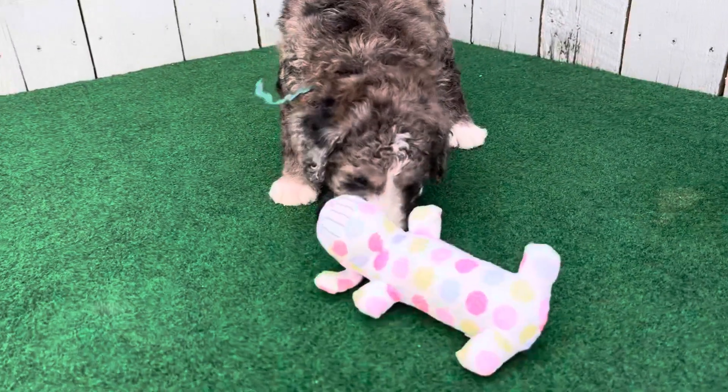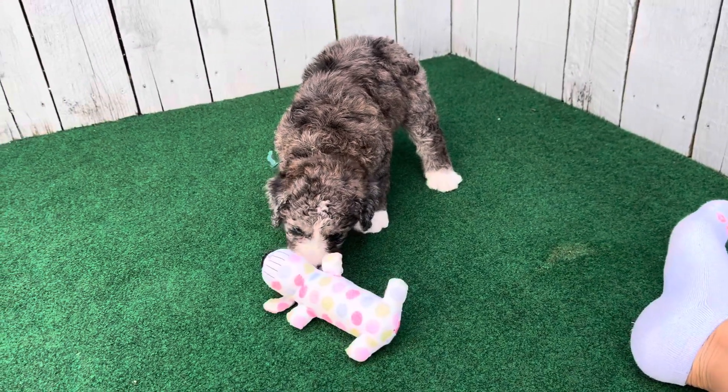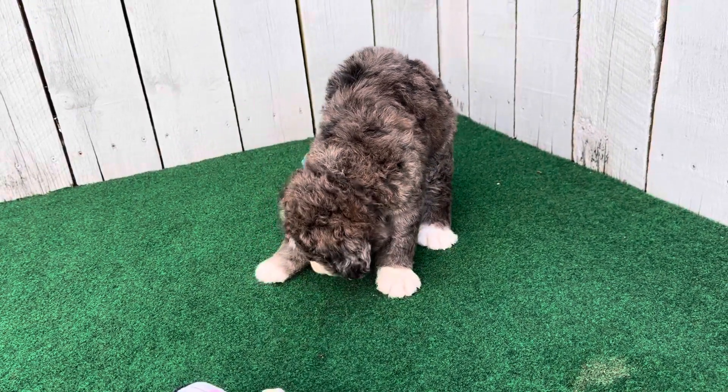This is Gia and Hunter's Sea Green Ribbon Male. He is an F1B Medium Bernedoodle and he is a Merle with white, and he has gray on his leg.